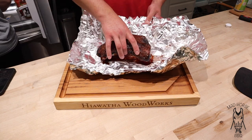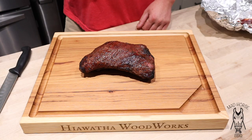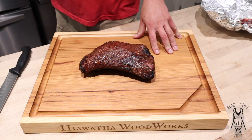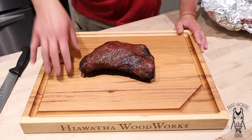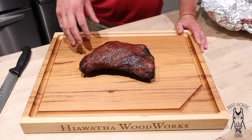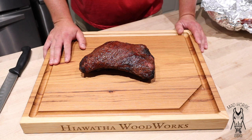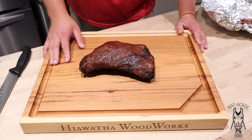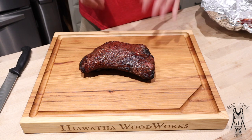Let's go ahead and get the tri-tip out and slice into it. And just one more thing before I slice — I am a brand ambassador for Heawatha Woodworks, so you can save 20% on anything on his webpage. I'll link his webpage in the description. Use the code MADHORSE20 — capital M, capital H, MADHORSE20. With lumber costs the way they are right now, 20% off a nice custom cutting board is phenomenal.